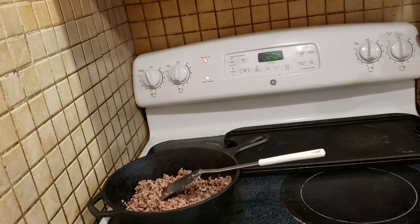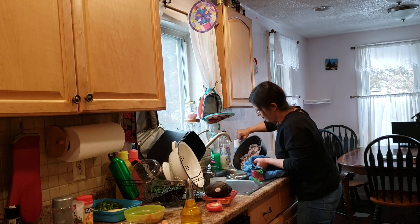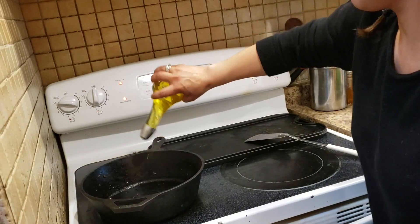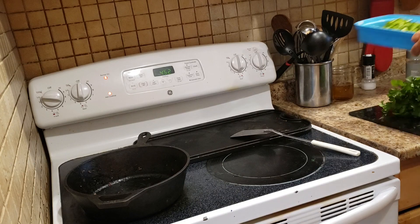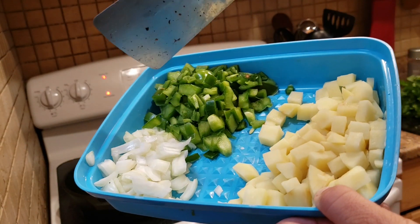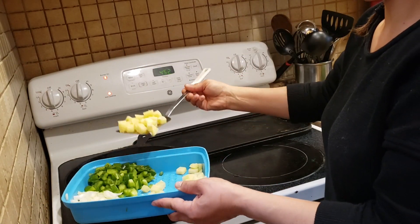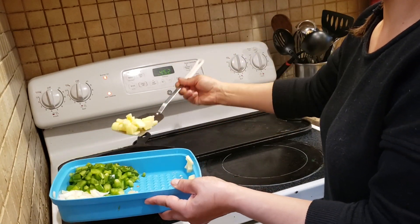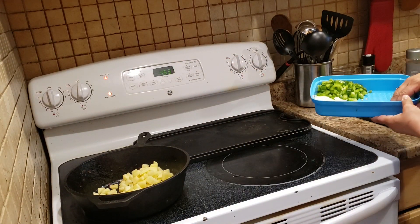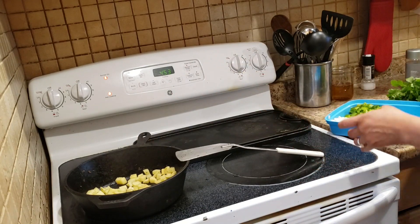Once you have it nice and brown you're gonna drain it — take it to the sink and drain it. Those cast iron skillets are so heavy but I love cooking with them. We go back to our pan, oil it a little bit, back on low, and I start with the potatoes first — we put them to fry. You might be asking why I'm using a spatula instead of a spoon, but I like how it mixes everything without cutting up the vegetables.